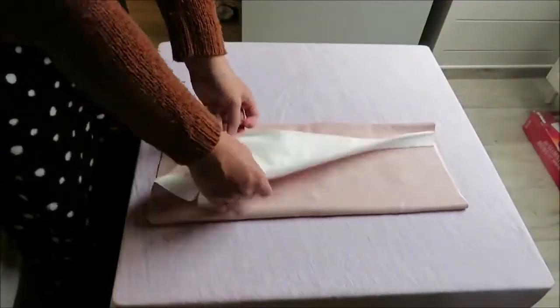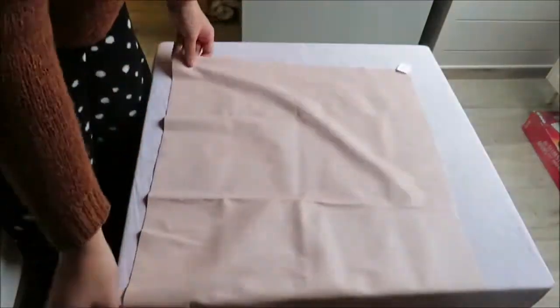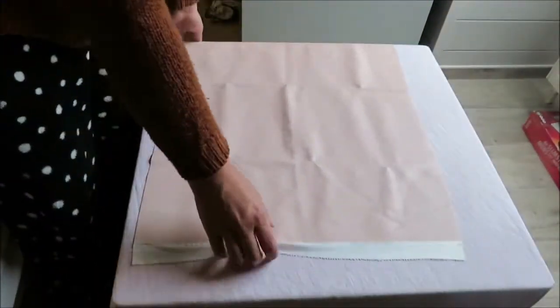For this video I used this piece of thrifted leather and this cost me 70 cents, or I think that's around one dollar. So not a lot of money.